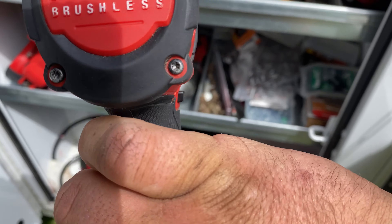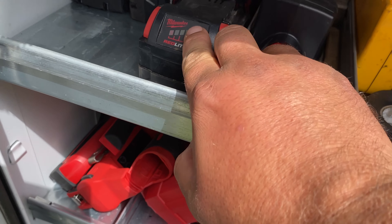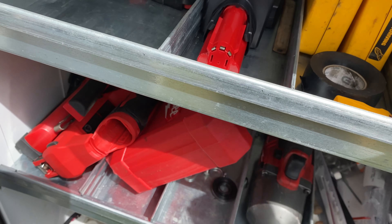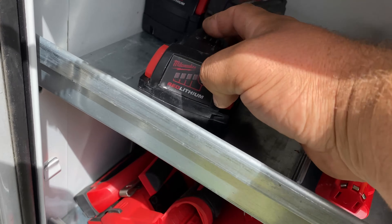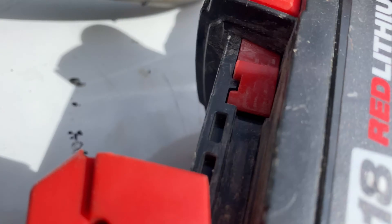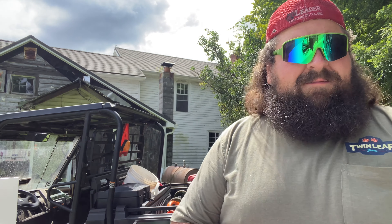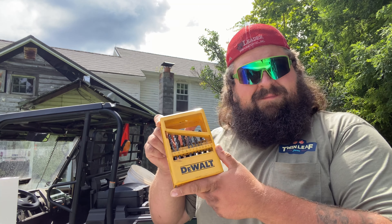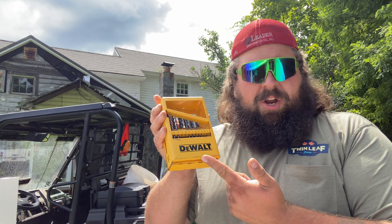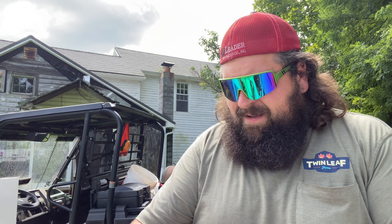Get yourself a marker — get these Milwaukee ones, they'll write on anything. Milwaukee makes the best stuff, I don't care what it is, they could make toilet paper and I'd buy it. Take your sharpie marker, or Milwaukee marker if you're me. Take your plate that you just cut out and somewhere on the outside of where that light's gonna be, you're just gonna go ahead and make yourself a dot and then try to line it up. I mean you can get fancy but I don't think it really matters. Another one here — yep, looks good, sure why not, yep that's a good one too.